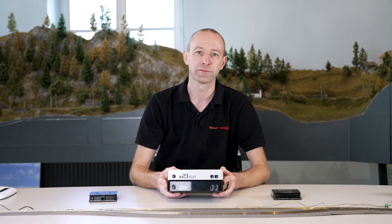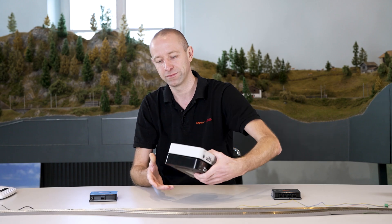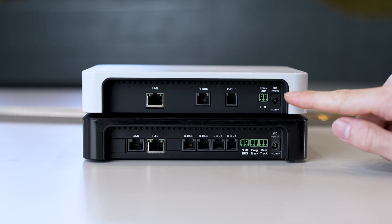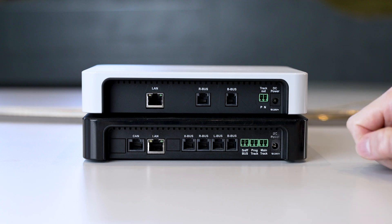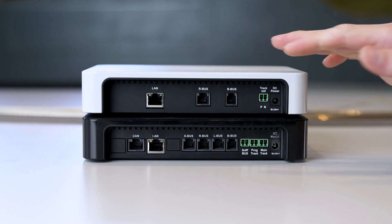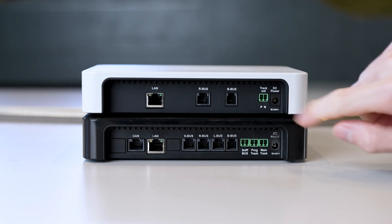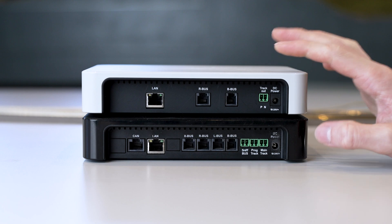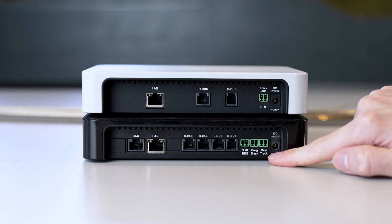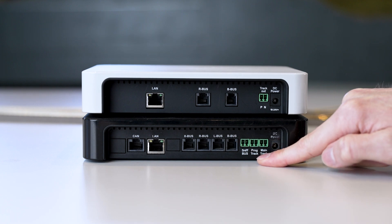But the back is where you can see the differences. Here on the right side is the connection for the power supply. This is the same for both, because power has to be fed into the device to supply power to the track. Then we have the track output on the white Z21, and the main track output on the black Z21. The black Z21 also has a so-called programming track output.